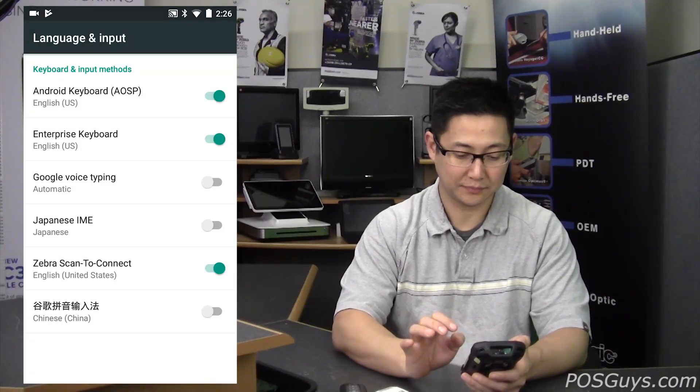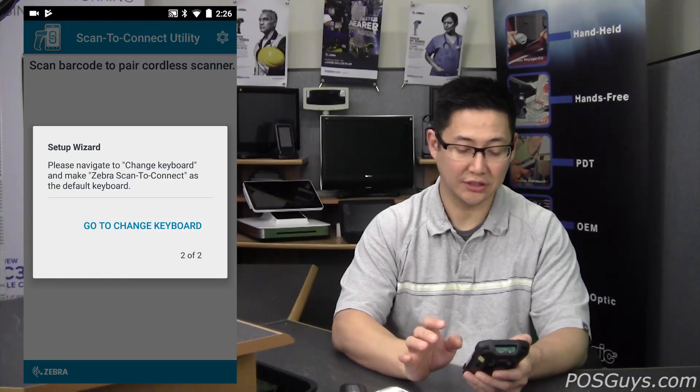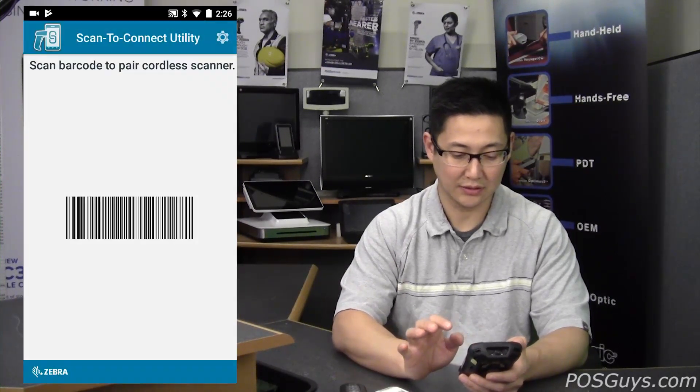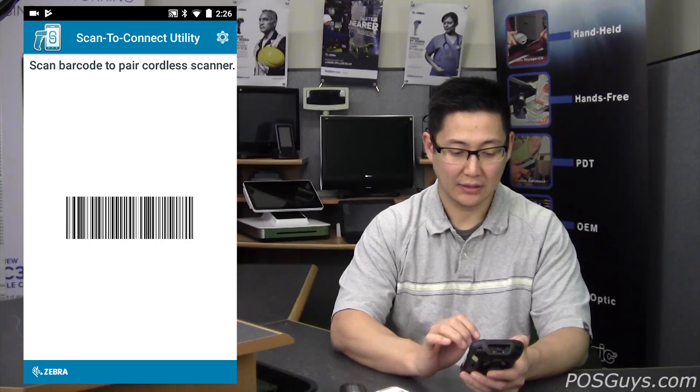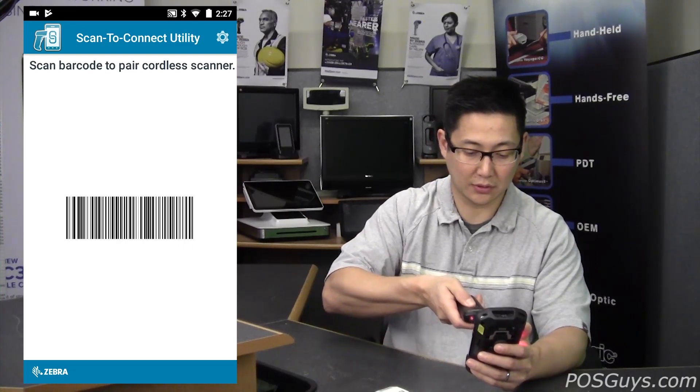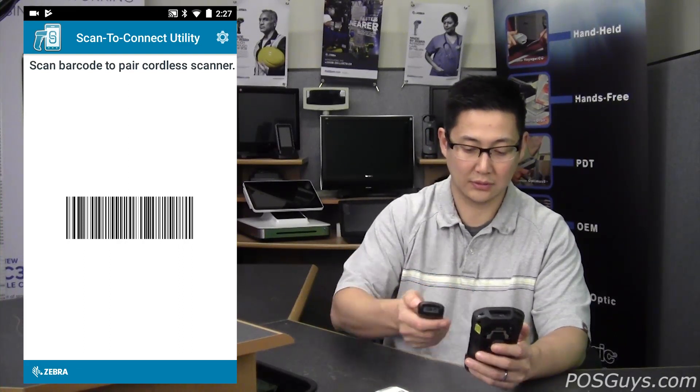Then hit the Back button. It's going to ask you to change the keyboard — you're now going to have to enable it and select Zebra Scan2Connect. And then if you're on a Zebra device, you're ready to pair. Take the barcode scanner and scan the barcode, and it'll go ahead and pair.